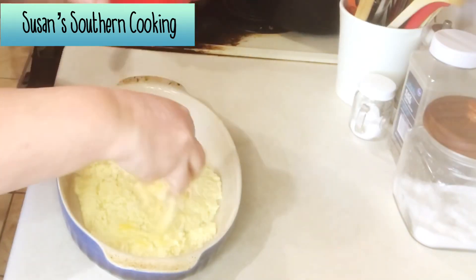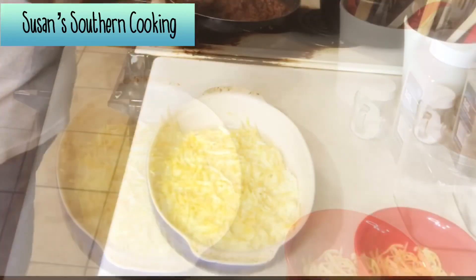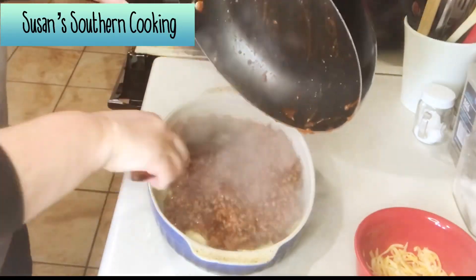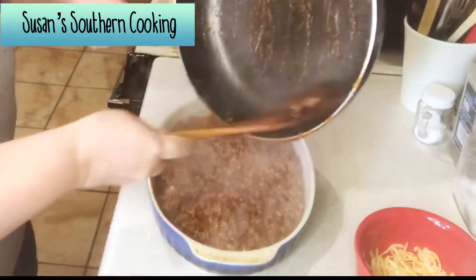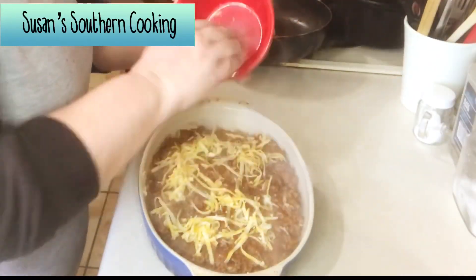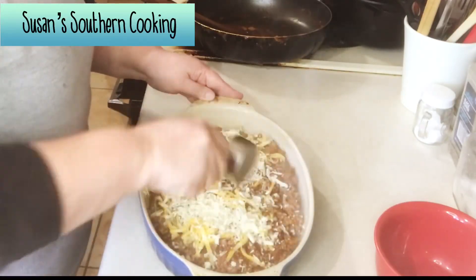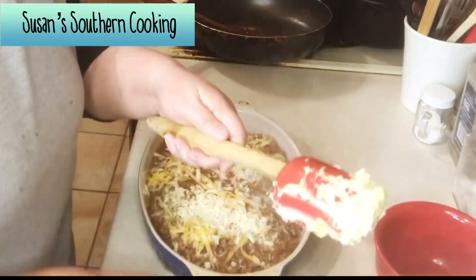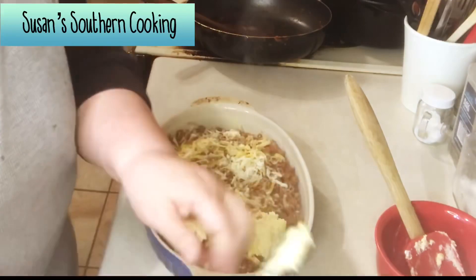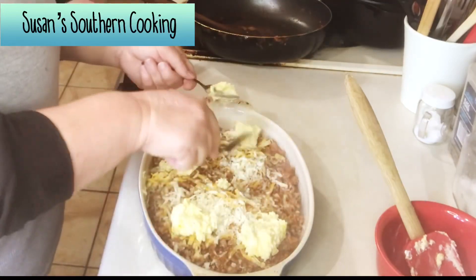Now over that crust on the bottom you want to sprinkle half of your cheese — and as I said, I would increase the amount of cheese. Once your meat mixture has simmered for 10 minutes you want to spread it over the cheese, and then top it with the other half of the cheese and your parmesan cheese. Now you want to drop the rest of your dough over the top just by teaspoonfuls. You'll want to bake it for about 20 minutes or until lightly brown — it only took 15 minutes for my oven.